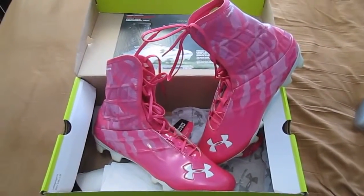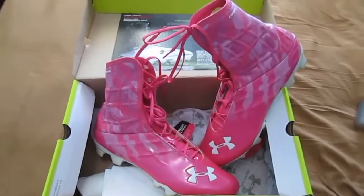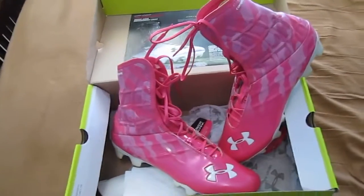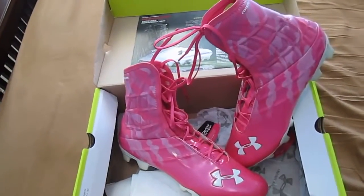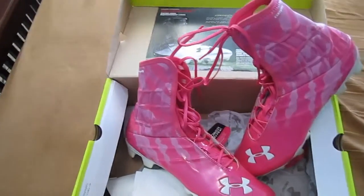Welcome back to I Know Football. I have the review of the UA Highlights, the Breast Cancer Awareness version in True Pink for you guys. I'm going to give you some details about what I thought about these cleats, comparing them a little bit to some other Nike cleats.